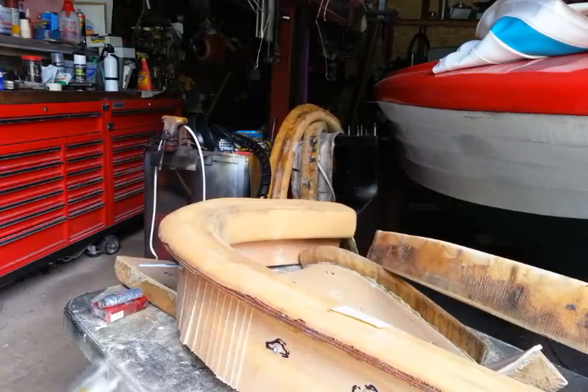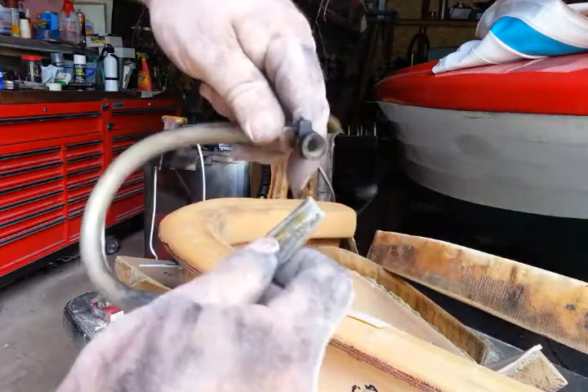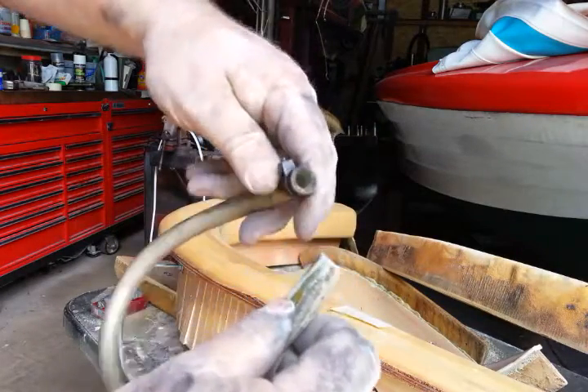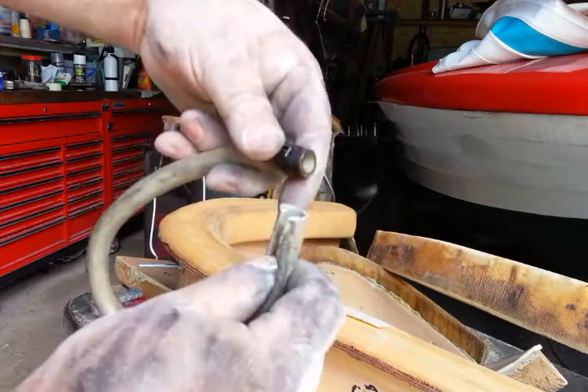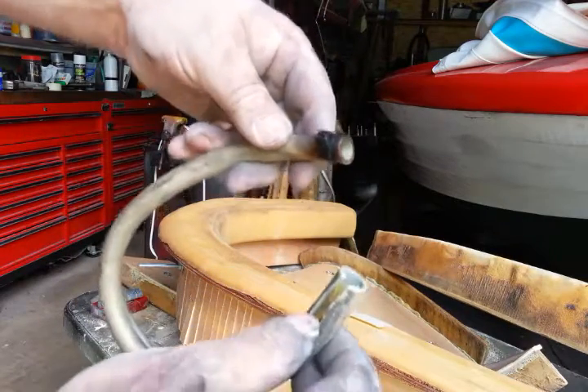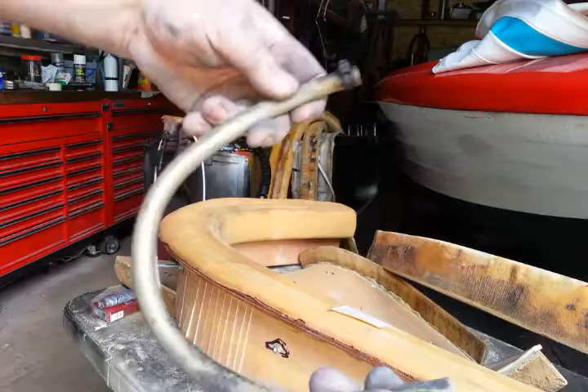This video is a quick video on hosel — outboard, IO, whatever — mainly outboard. Doesn't matter how big or how small, but most of your outboards have this.